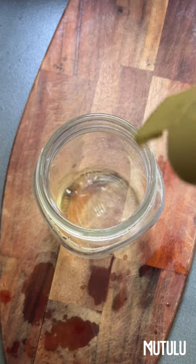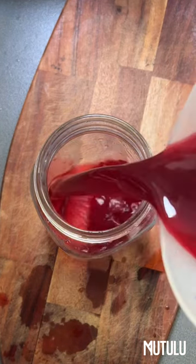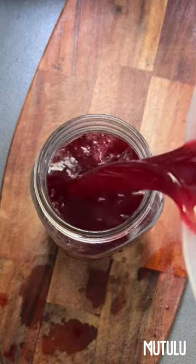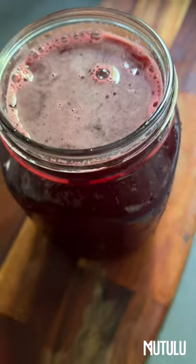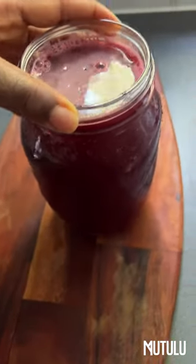All you need to do is just sweeten to your taste, like I said, and you can store it in your fridge for up to five days or so. Mmm, look at that. Beautiful. Refreshing. Enjoy, my lovely.